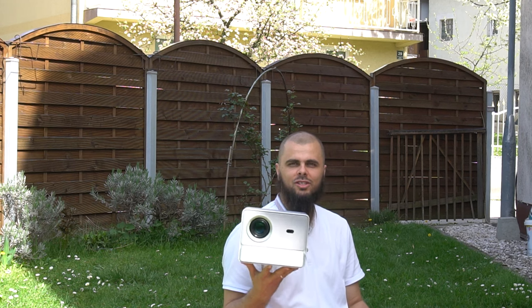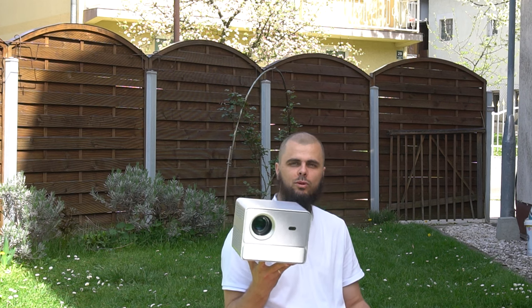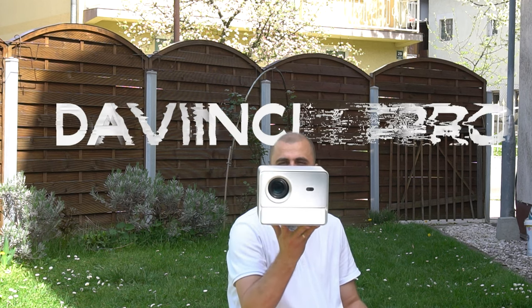Welcome back! Ni hao! I hope you're having a great day. Mohamed from TechUtopia YouTube channel. Today the TechUtopia team will be testing another Bamboo projector — the latest model, the DaVinci One Pro.